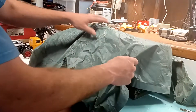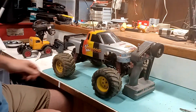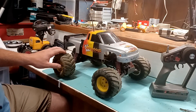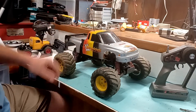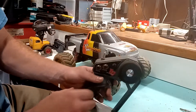So, here it is — the original first generation Traxxas Stampede. This wasn't my exact first truck, because I sold that thing. I regret selling it, but this is pretty much exactly what I had back in the day, right down to the silver body and the AM radio, of course.